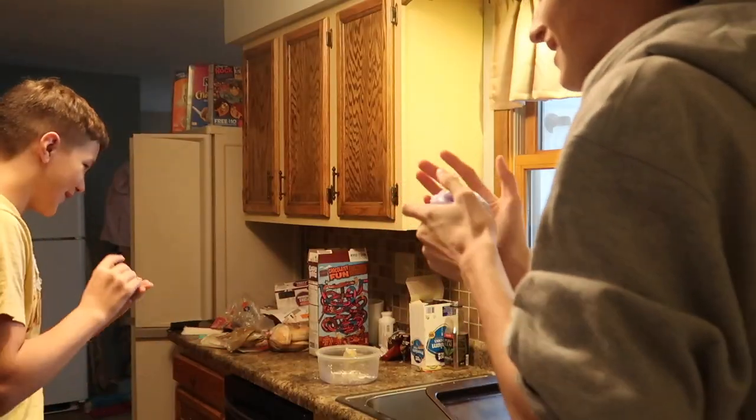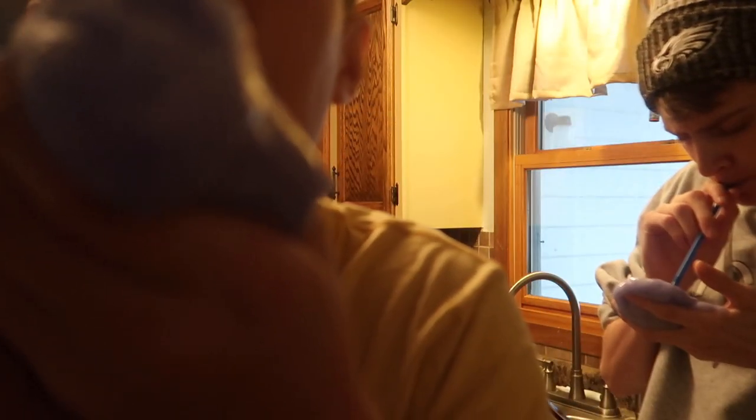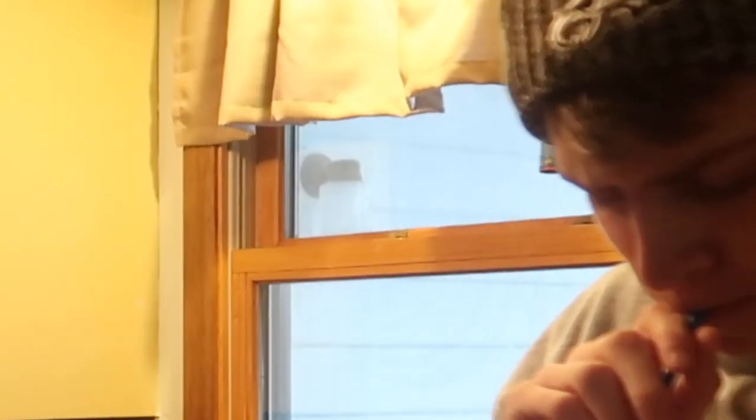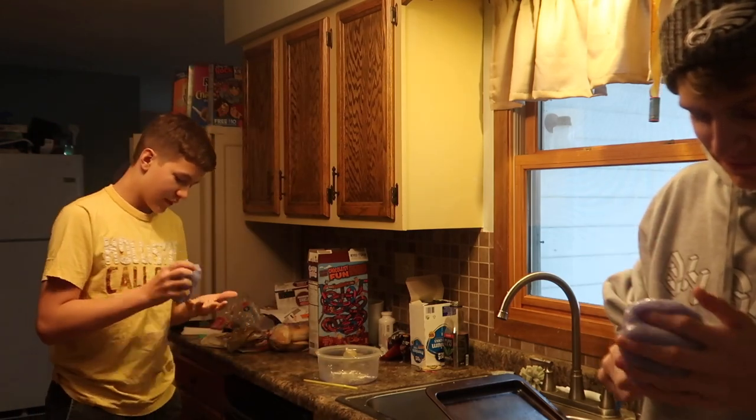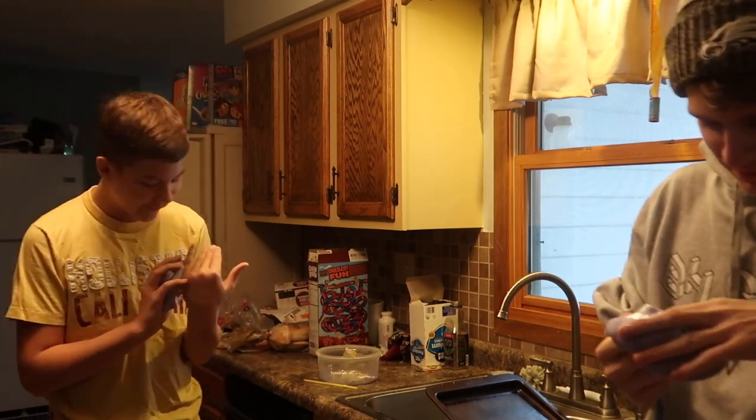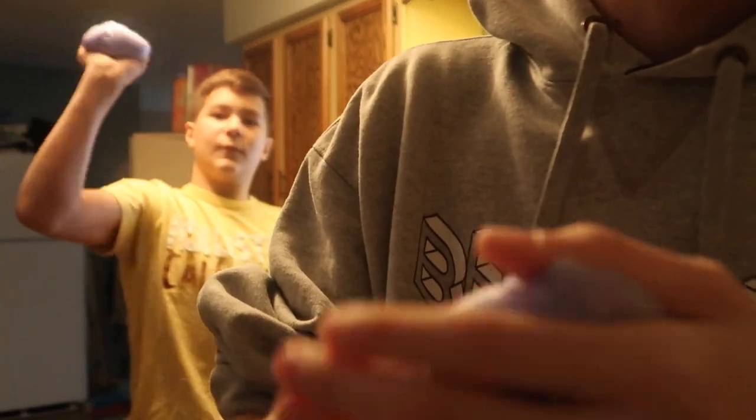Do you know how much we're gonna get made fun of at school for this? Bro, I'm glad we decided to do this. Why? Because this is kind of fun messing with this stuff. Welcome back to another slime ASMR.